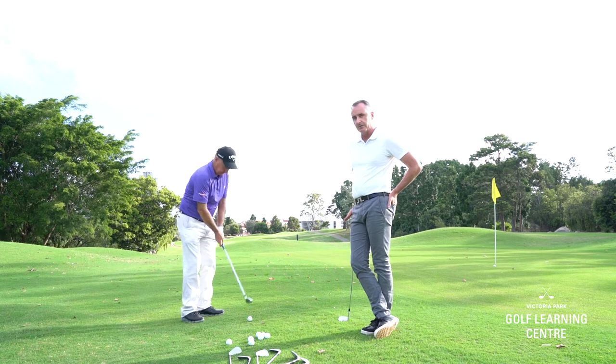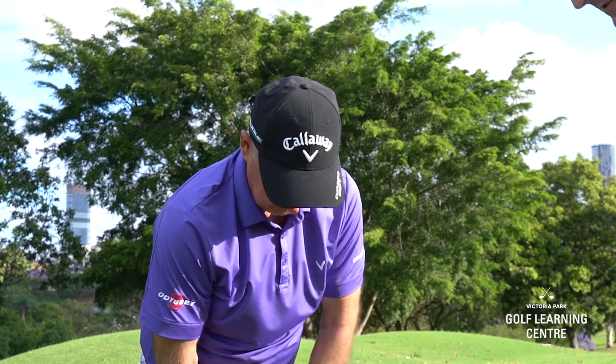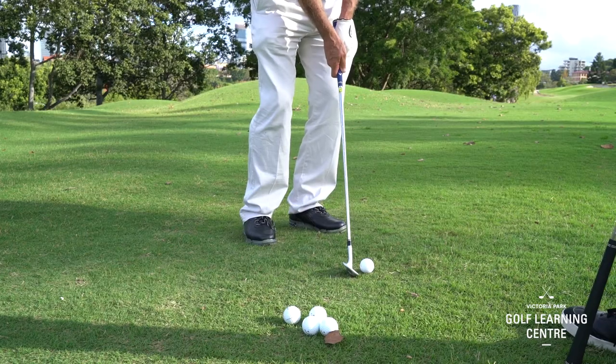You'll notice his setup is very much the same as mine from the back of the green — weight forward on the front foot, sternum ahead. A small accelerating golf swing, and he's allowing his body to turn and rotate the club back into impact.